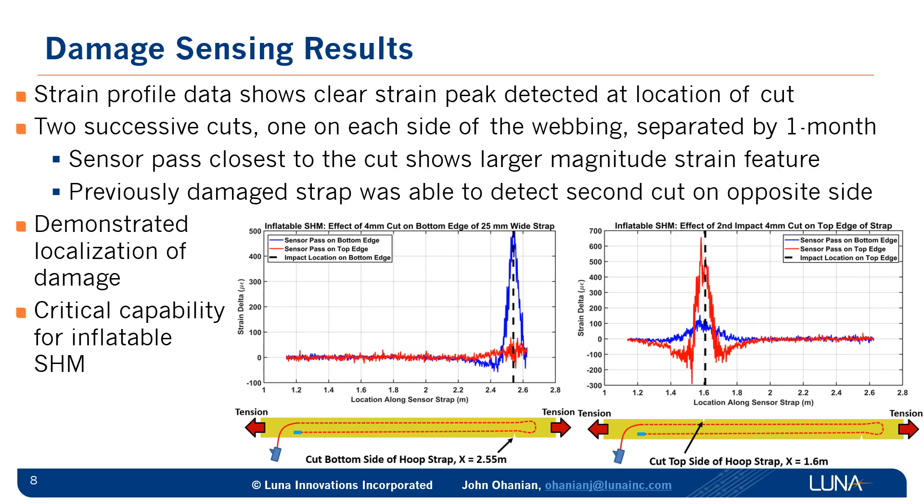This shows that we can identify axially where the cut was and which side of the sensing strap experienced the damage. We also damaged that same strap a second time one month later, and it was still able to detect a cut — this time on the opposite side of the strap, and you can see the red signal representing the top edge strain measurement showing the larger strain peak. This ability to detect damage and where it is, is a critical capability for inflatable SHM. In the recent news, they were trying to find a leak in the ISS — this would allow you to rapidly pinpoint where an issue would be.